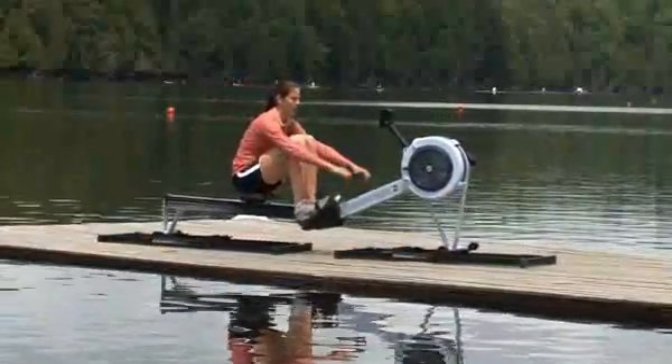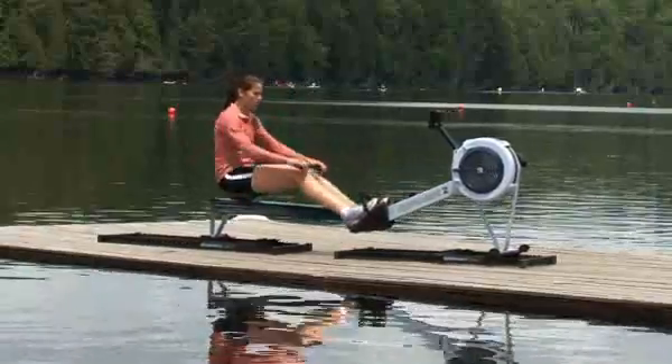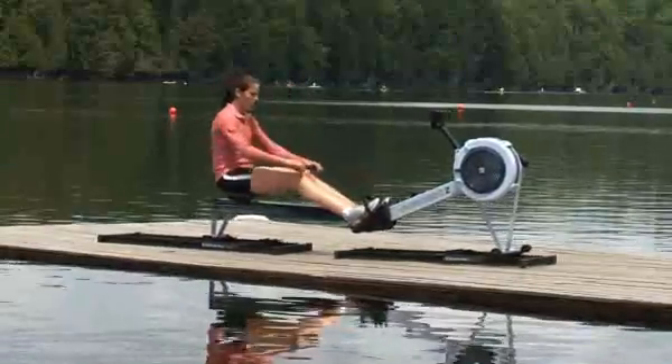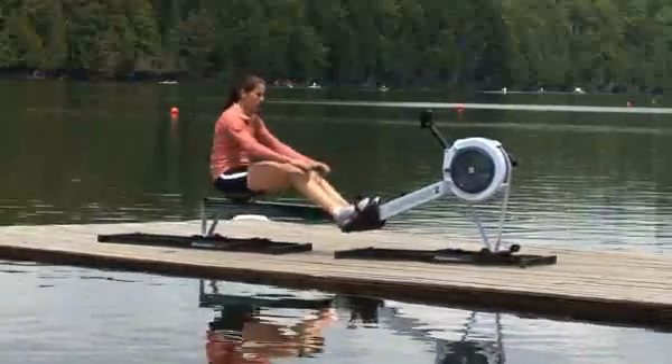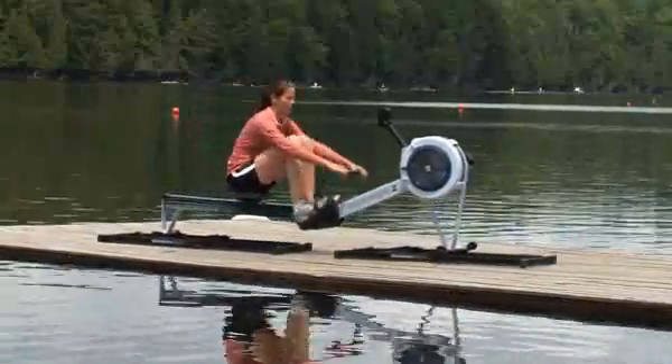On a slide, you will probably find it easier to row at higher stroke rates than you do on a stationary erg. This is possible because you are only moving the mass of the indoor rower while you row. On a stationary indoor rower, you need to move your body mass as well.